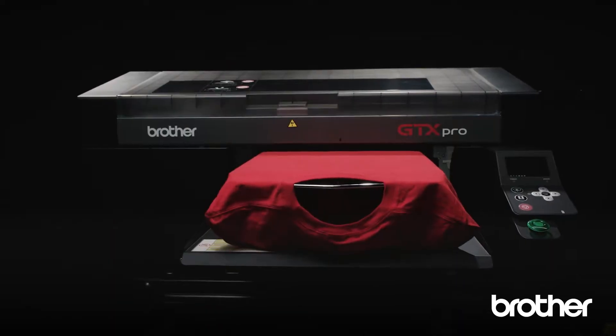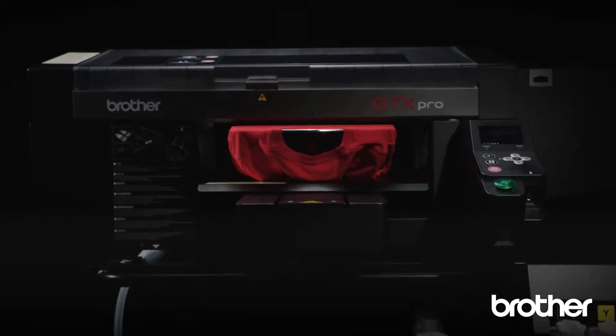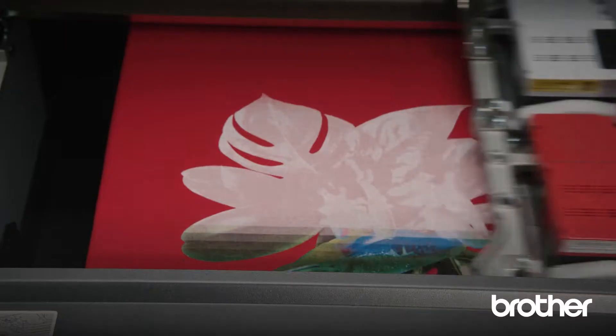We from Brother are very proud to be the pioneers in the DTG industry. We provide high-performance industrial direct-to-garment printers where everything is made by one hand — the machine itself, our print heads, and our consumables. Our machines are very flexible, as you can print on cotton, silk, polyester, and leather with the same ink.